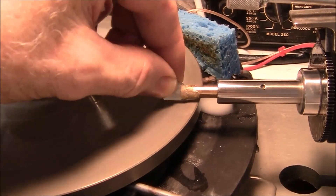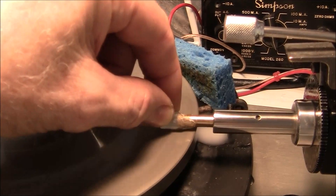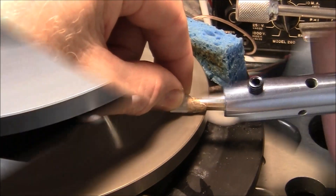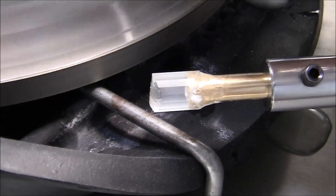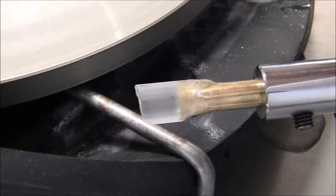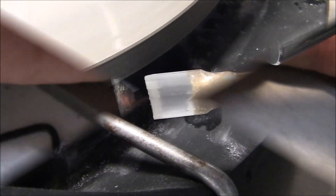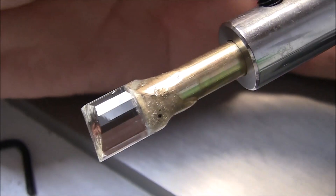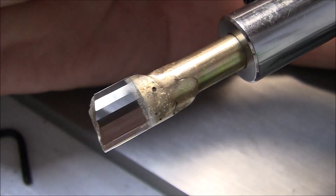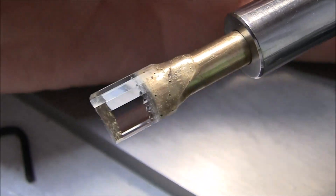I'm going to facet the girdle this time. A lot of the small round stones I do, I just make a round smooth girdle, but I'm faceting the girdle on this one — and fully polished also. Here you can see I've cut all of the facets and here they're polished. I've pre-polished and final polished these.